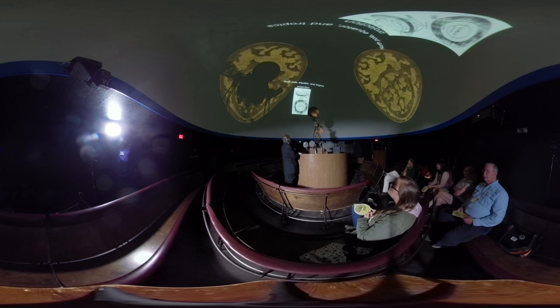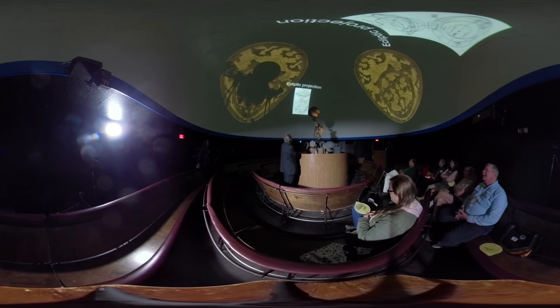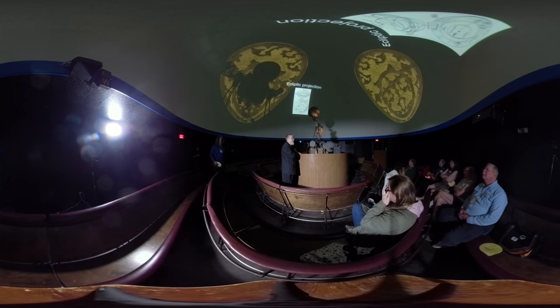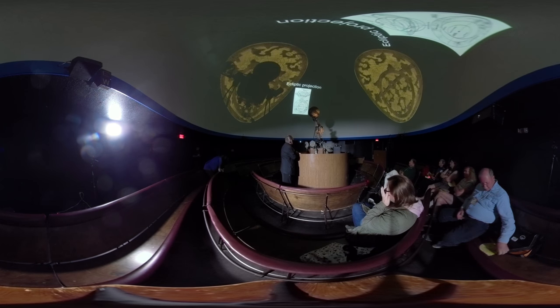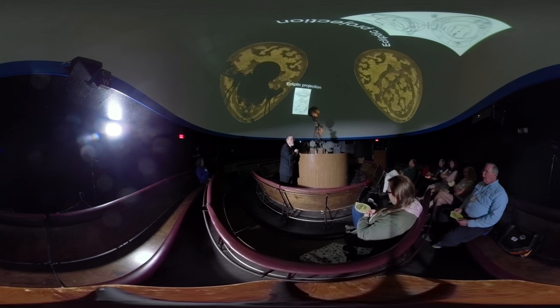The North Pole, Equator, and Tropics are all projected onto the front face. Traditionally, astrolabes ended at the Tropic of Cancer. Now here's the ecliptic — I put the dates along the ecliptic, but most historical instruments would have had the signs of the zodiac along the ecliptic.